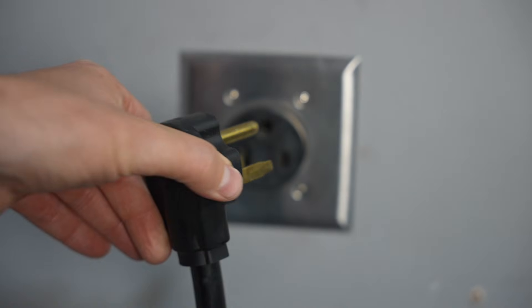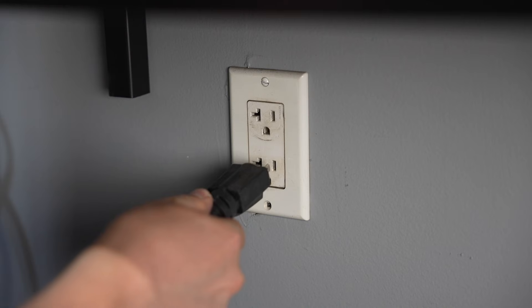Do you need to weld off of a 240-volt outlet, or are 120-volt welders just fine? This is a question I've had a lot on the channel, and the truth is the answer is kind of complicated and it depends a lot on the different process that you're running. So we're going to look at some examples with MIG, TIG, and stick.